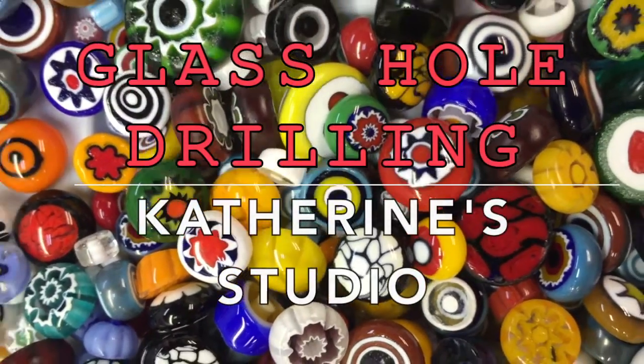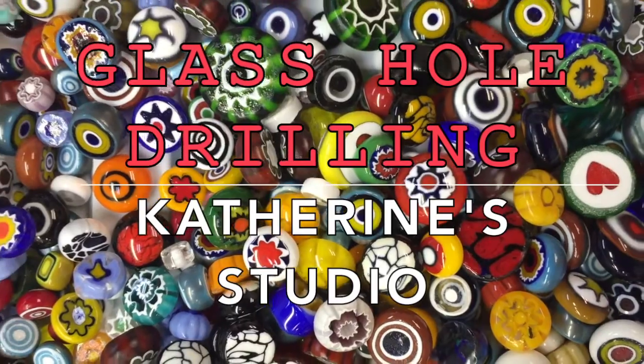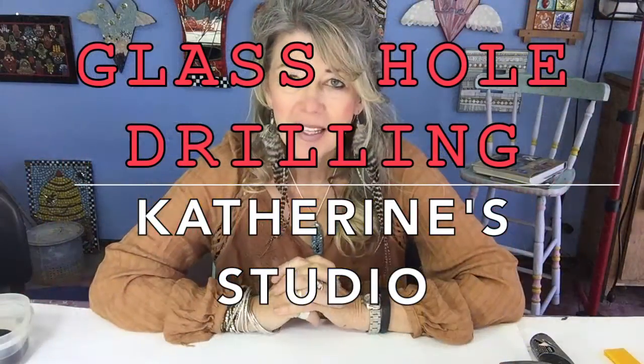Hi, this is Catherine England from Catherine Studio. Welcome back! Today we are going to talk about drilling holes in glass. This probably isn't something most of us use in our mosaics every day, but especially if you fuse glass, it's a nice thing to know how to do — for making jewelry, sometimes it's nice to have holes drilled, and sometimes you just want a piece of glass to have a little divot in it.